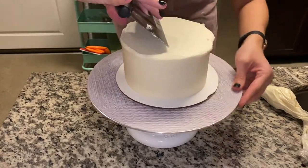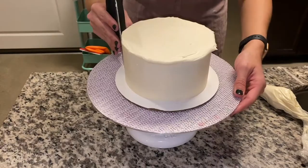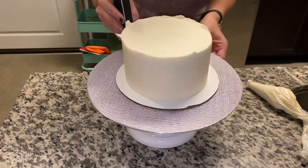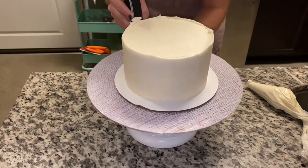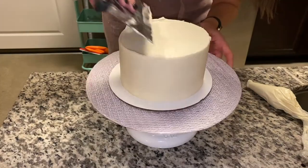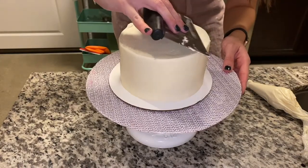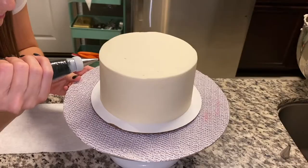You'll notice some of the frosting comes across on the sides — that's totally okay. We're going to do this process again of smoothing out our sides, pushing that buttercream up to make sure that we get a really nice and even edge on the cake. Then going across with my scraper and just pulling those sides in and getting a nice crisp edge.